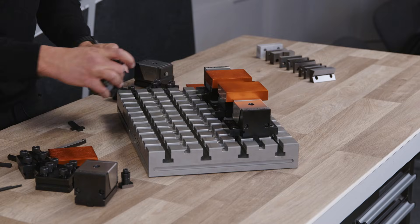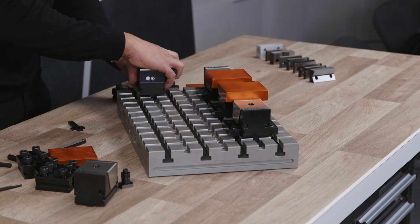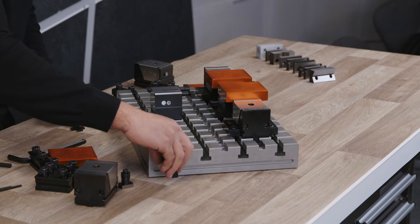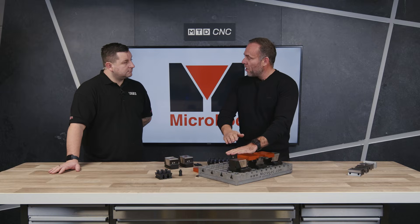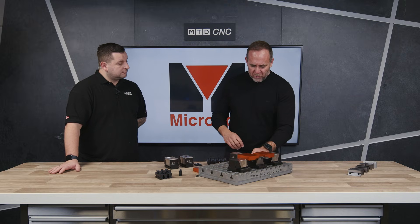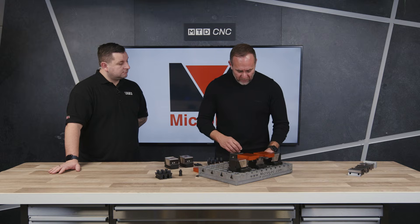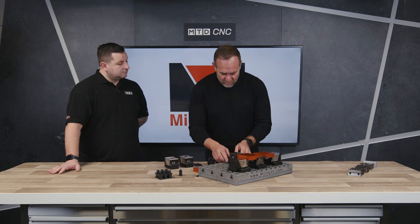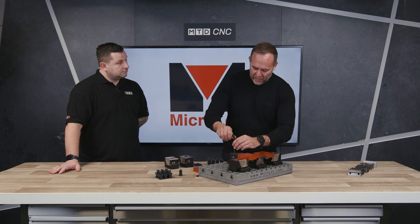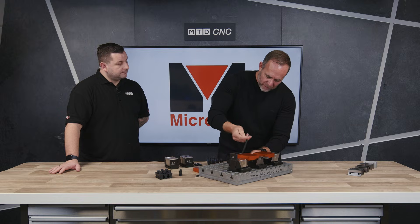The main parts are the fixed jaws and the moving jaws. The fixed jaw has tenons underneath and that locates into the intersections of the base in either direction, so you can clamp in either direction and that gives you the location of your workpiece. The side clamps are holding down the fixed jaw.